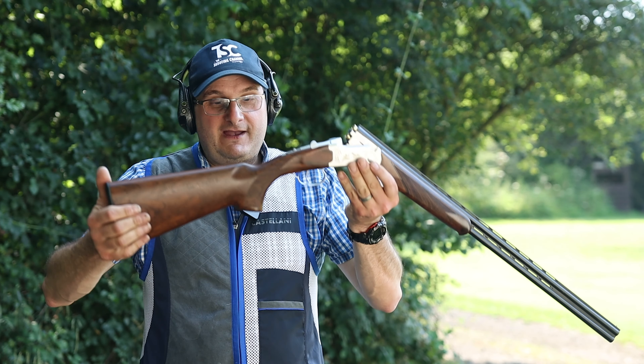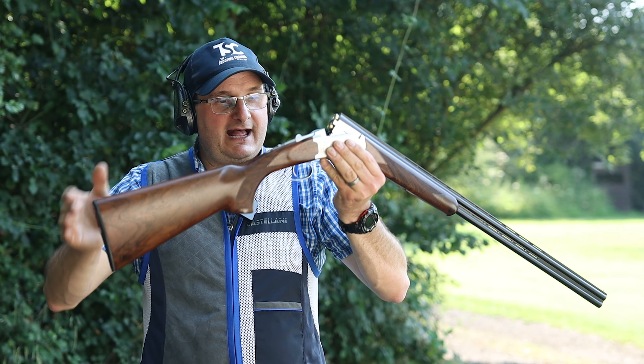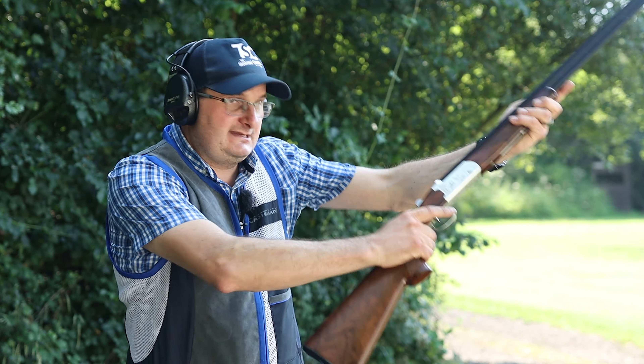It's got fairly basic features: no pad on the back, a fairly solid pad, pistol grip, and some engraving. Let's see what it shoots like.